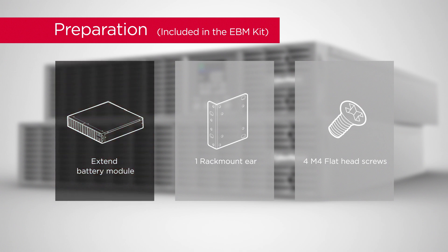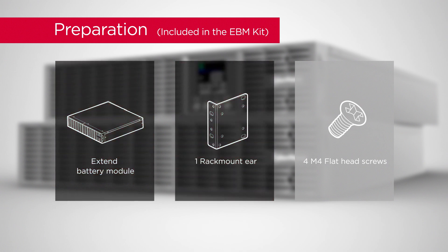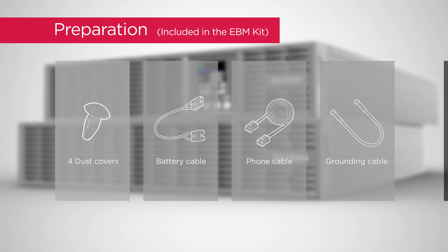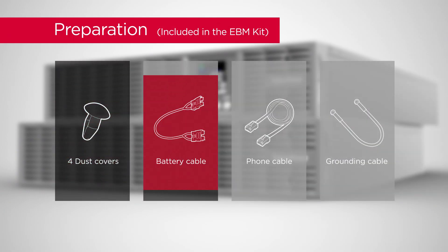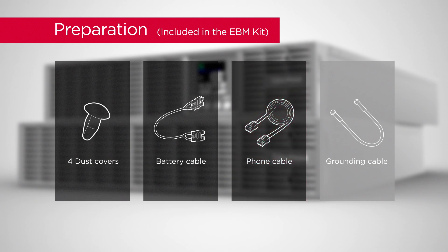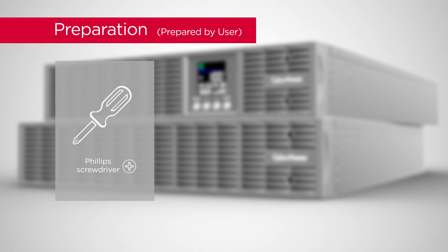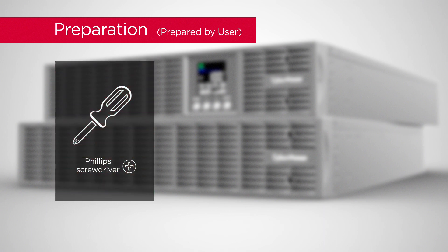For the extended battery module, prepare: 1 rack mount ear, 4 flat head screws, 4 dust covers, a battery cable, a phone cable, a grounding cable, and a Phillips screwdriver with an insulated handle.